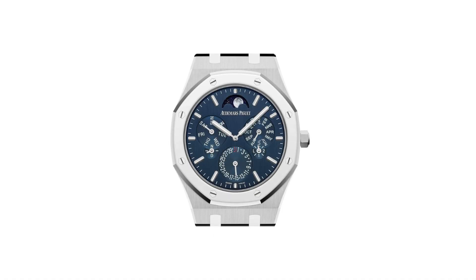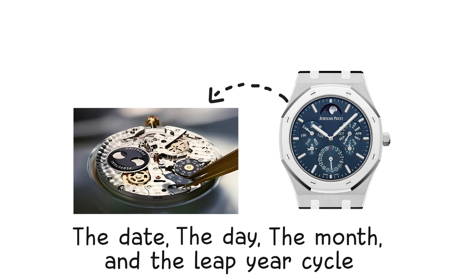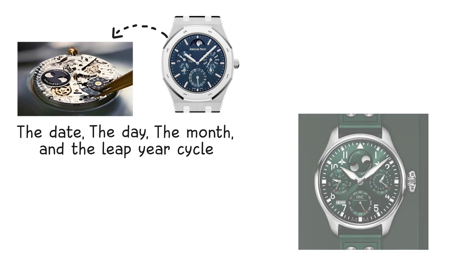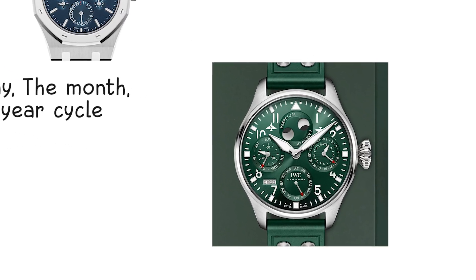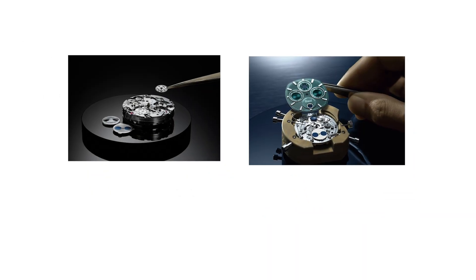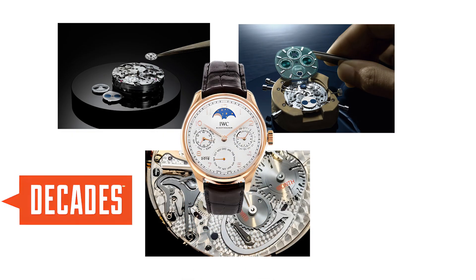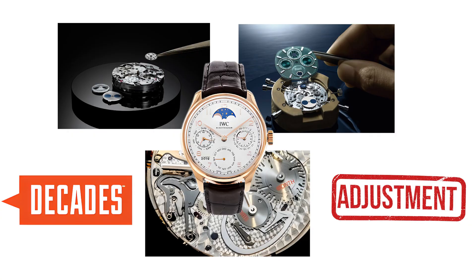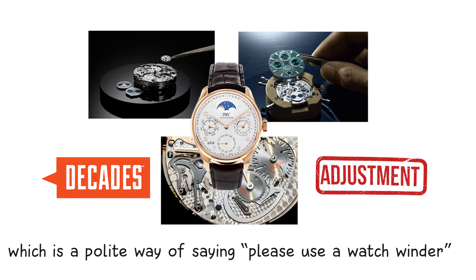A perpetual calendar is the most sophisticated mechanical calendar complication. It tracks the date, the day, the month, and the leap year cycle. Inside, a multi-year cam with specifically shaped steps determines the number of days per month and accounts for the leap year 29-day February. A series of levers, springs, and programmed wheels decode this cam and advance each display. A well-made perpetual calendar will remain accurate for decades without adjustment, as long as the movement never stops — which is a polite way of saying, please use a watch winder.